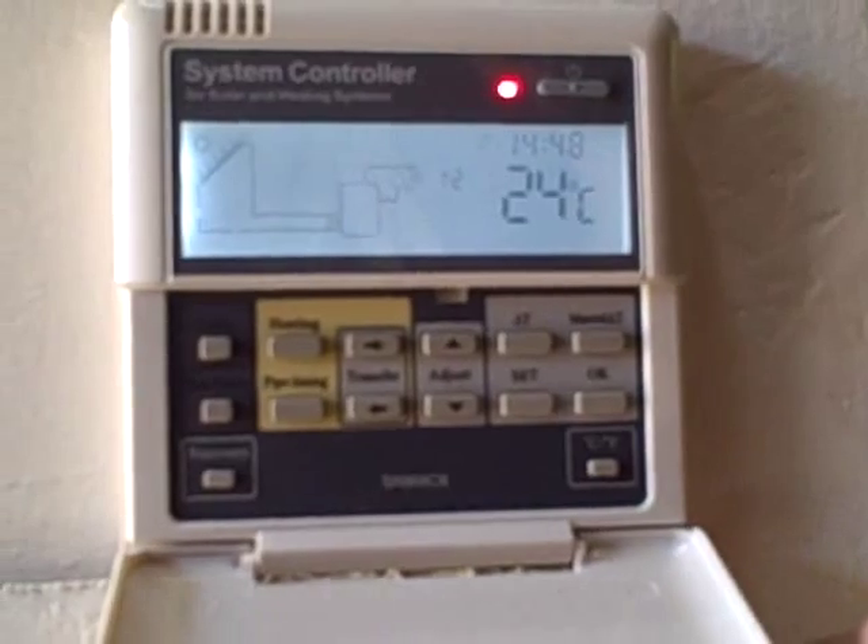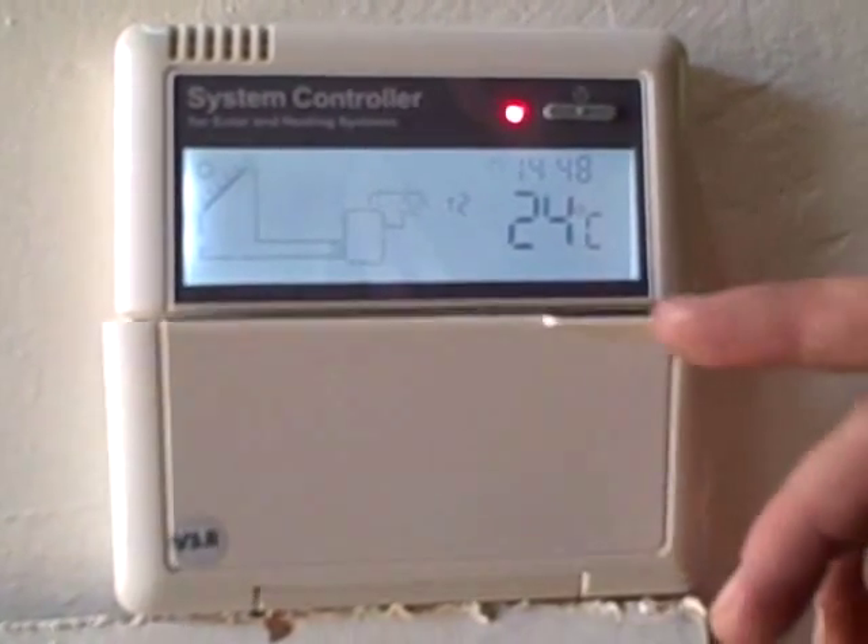So that is how we set the clock, the heating times, and also the manual heating.